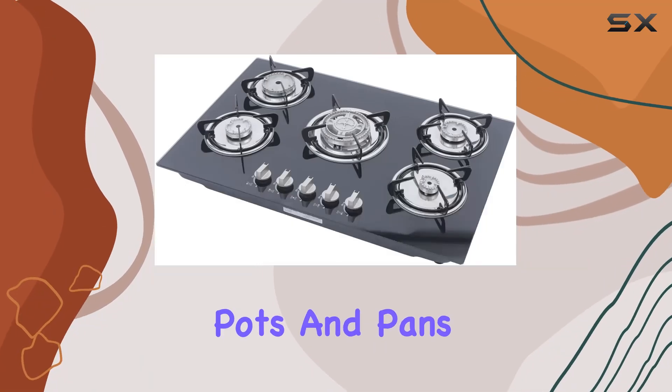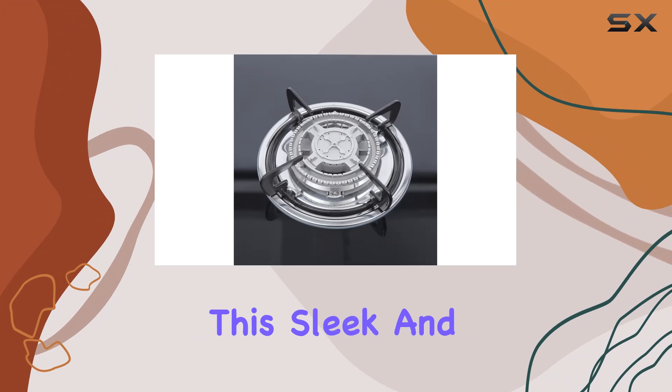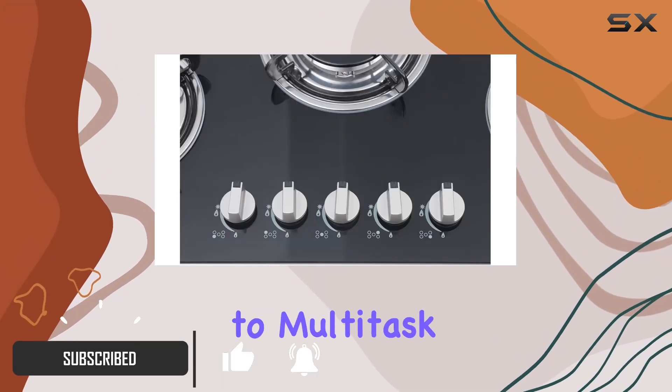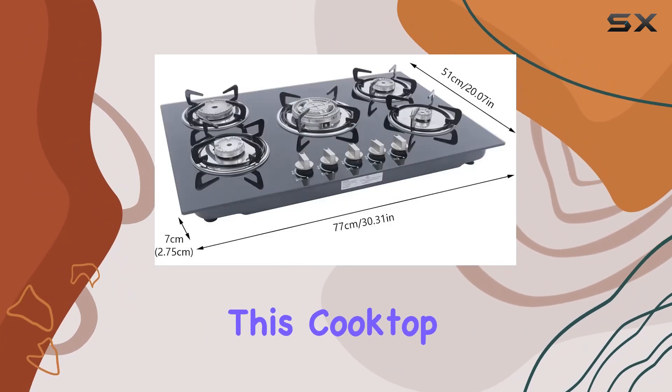Are you tired of juggling pots and pans on a crowded stove? Say hello to the DYRABREST 30-inch built-in gas cooktop stove — your kitchen's new best friend. This sleek and versatile appliance boasts five different burners, allowing you to multitask like a culinary maestro, whether you're simmering a delicate sauce or searing a succulent steak.